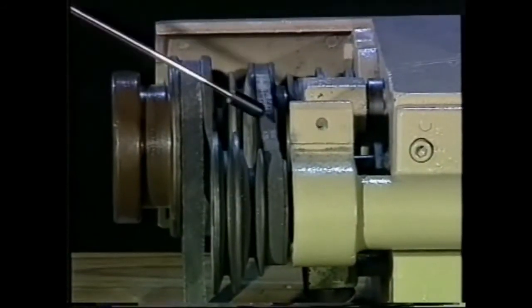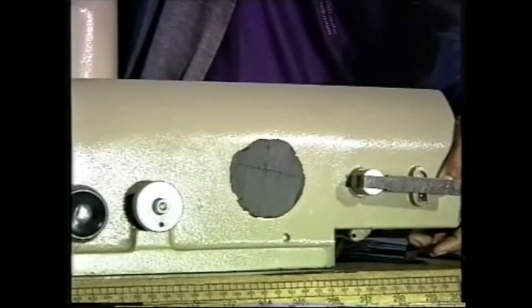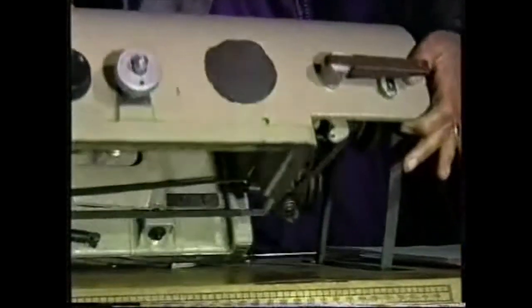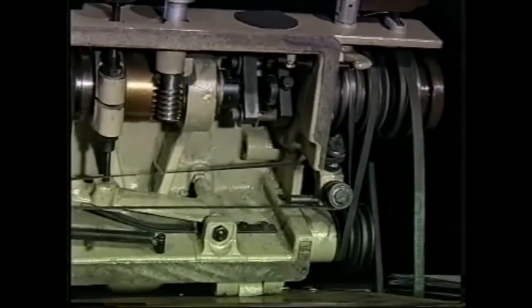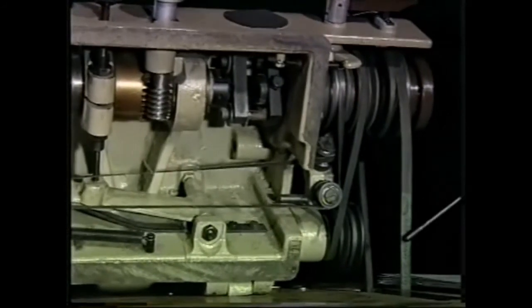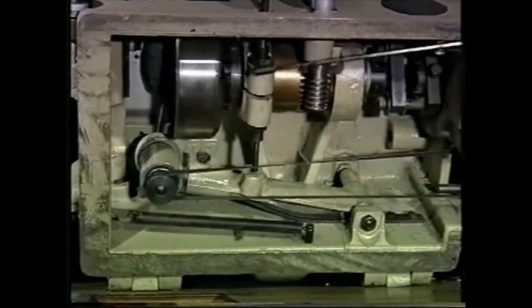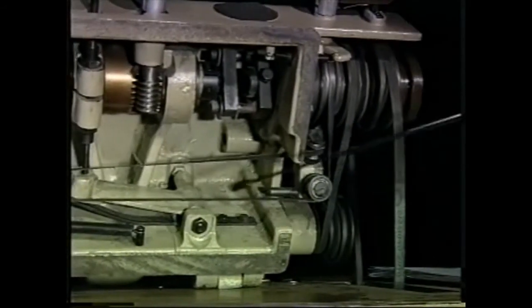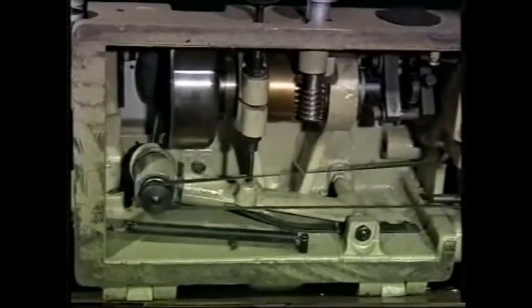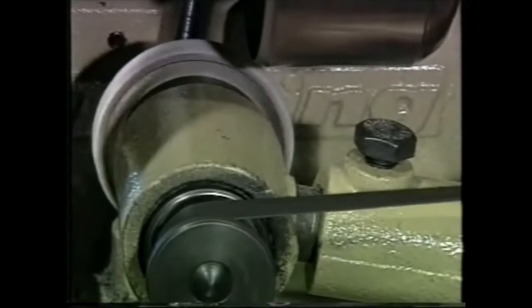There are three drive belts. For a clearer understanding, we will view them from the inside. The main drive V-belt moves the knife, the second belt drives the feed roller, and the third belt moves the sharpening stone.